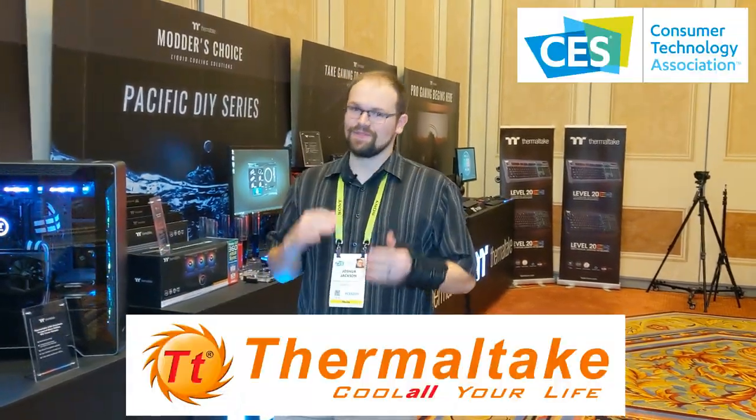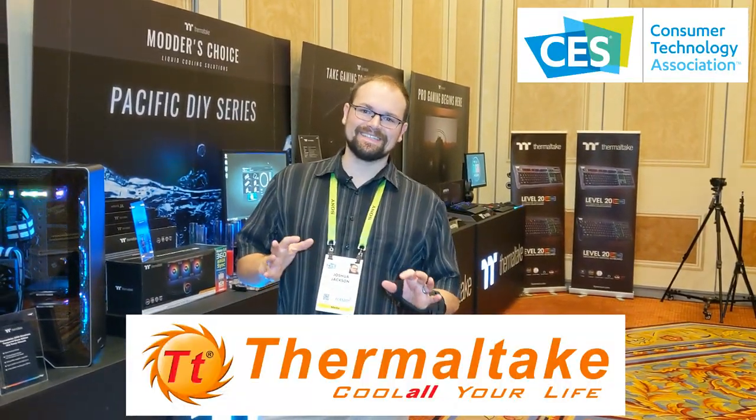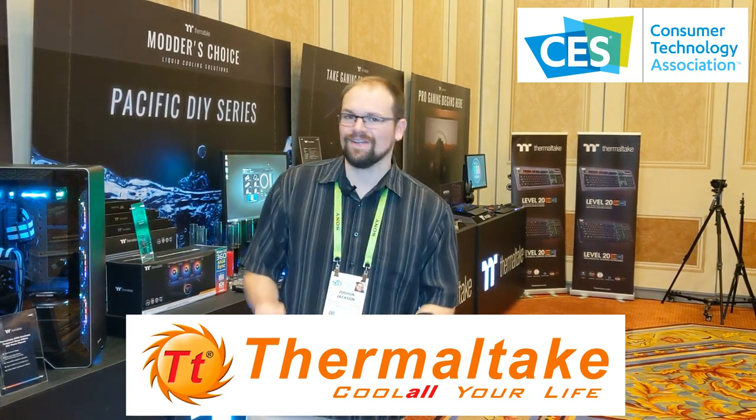Hey guys, Hardware Hound here. Day three of CES and guess who I ran into? Thermaltake. You just can't ignore this awesome showroom that Thermaltake has going on. So let's start off with their announcements for CES this year.